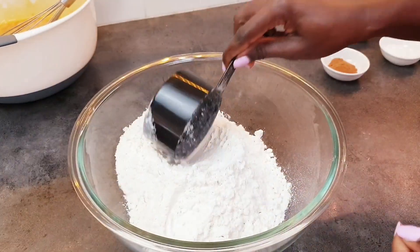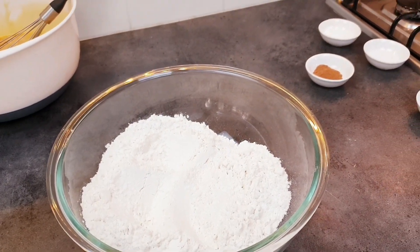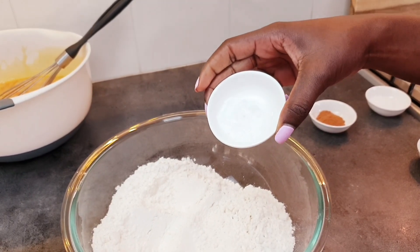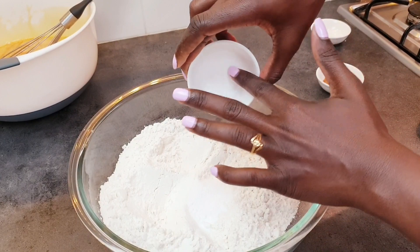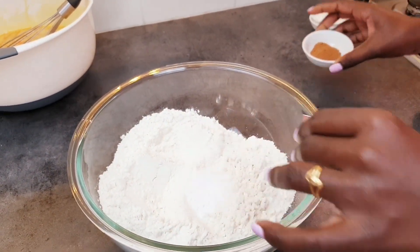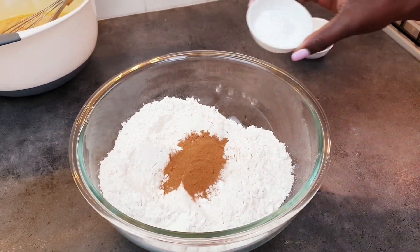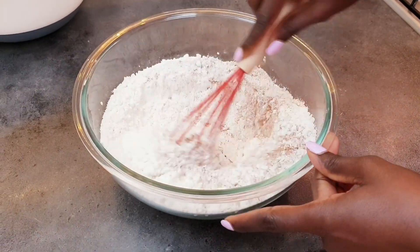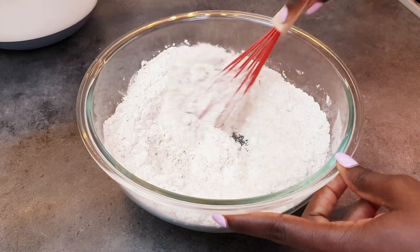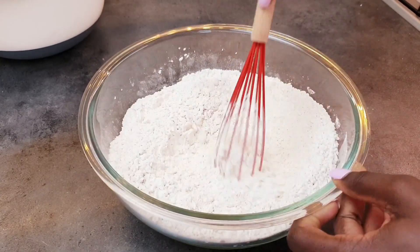Now we put that aside and get our dry ingredients. This is two and a half cups of all-purpose flour, one teaspoon of baking soda, one teaspoon of salt, one and a half teaspoons of cinnamon, and one and a half teaspoons of baking powder. Mix them all up together — make sure everything is evenly mixed very well.